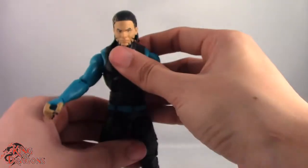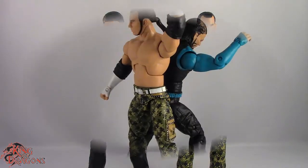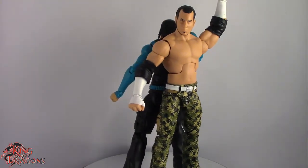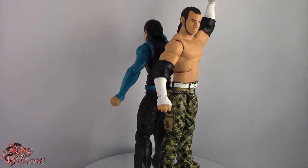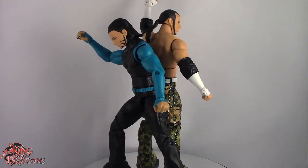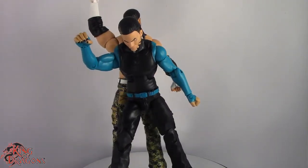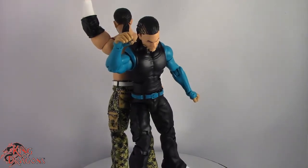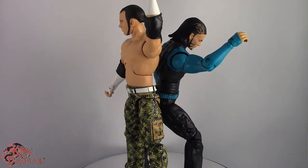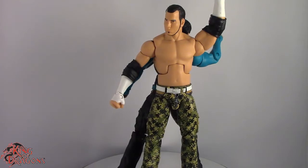That's the Hardy Boys articulation covered. For my final thoughts, overall it's a really nice set and I'm really happy to have the Hardy Boys in hand. Unfortunately this set is exclusive to WWE Shop, so if you haven't bought these guys yet, I really recommend you do — there's no telling how long before they sell out. Matt and Jeff are going for about $40 for the set, which is a little pricey since we're getting two Elite figures that normally run $20 each — but they don't come with any accessories. They honestly should have come with ladders, because who better to represent the ladder match than the Hardys. If you're lucky, like I was, I got $10 off using two different coupons and got them for $30.